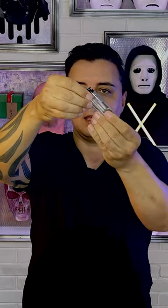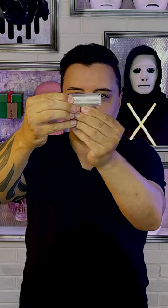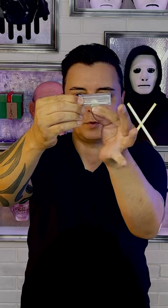The weird thing was is that the coin was really inside the lighter but the lighter still worked, which was odd. But even if I turn the lighter around you can still see the coin inside the lighter, and then if I find the sweet spot you'll see that I can retrieve the coin through the soft plastic section and the lighter still works.